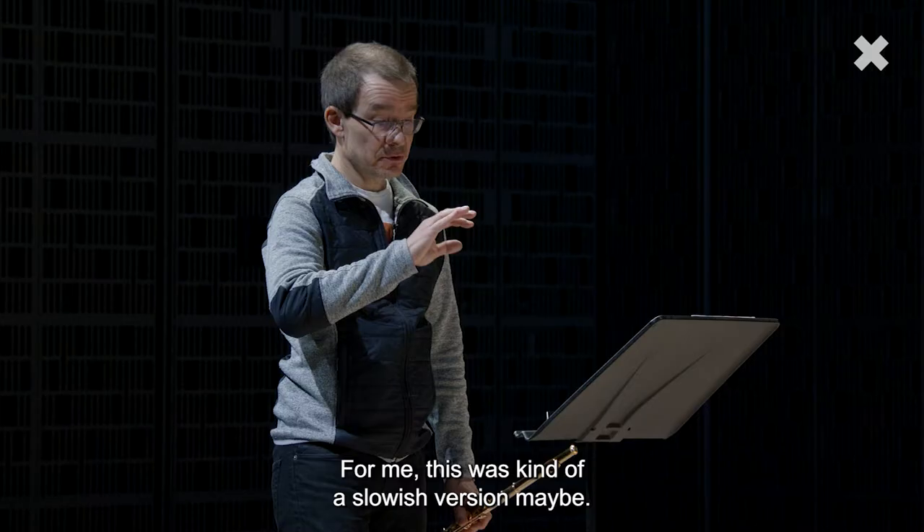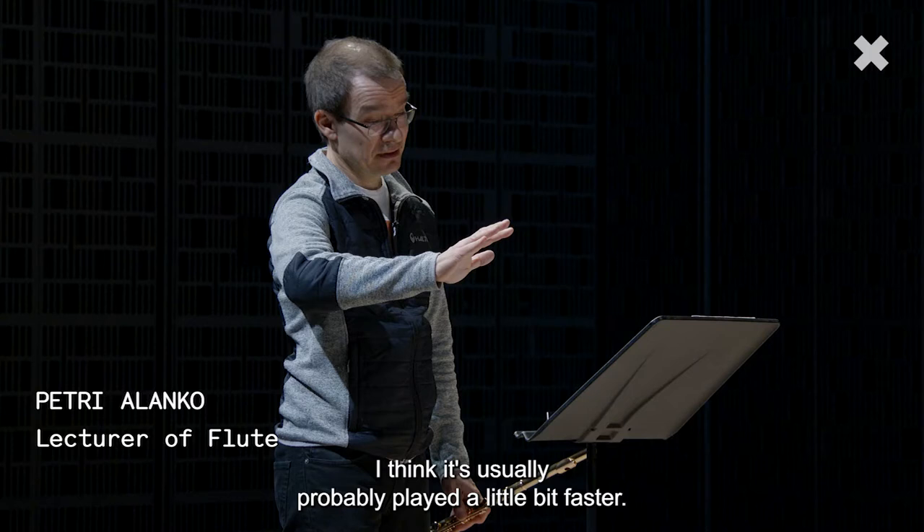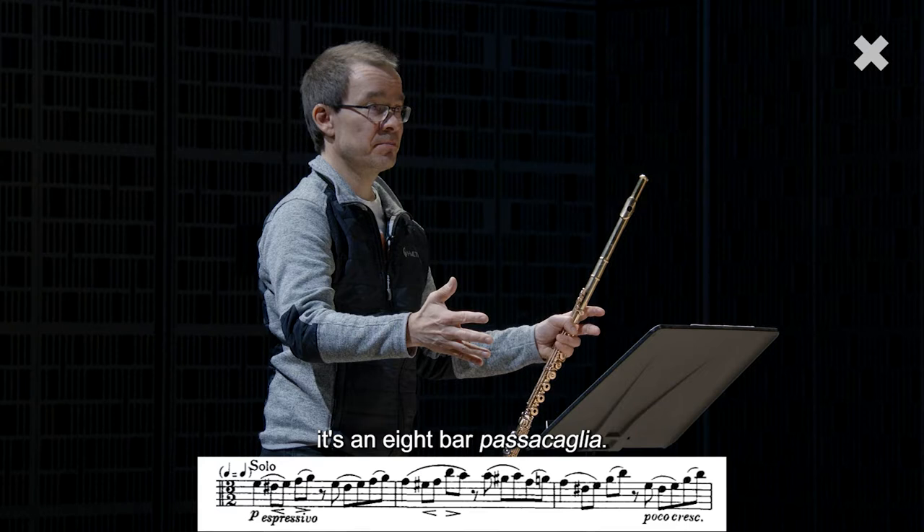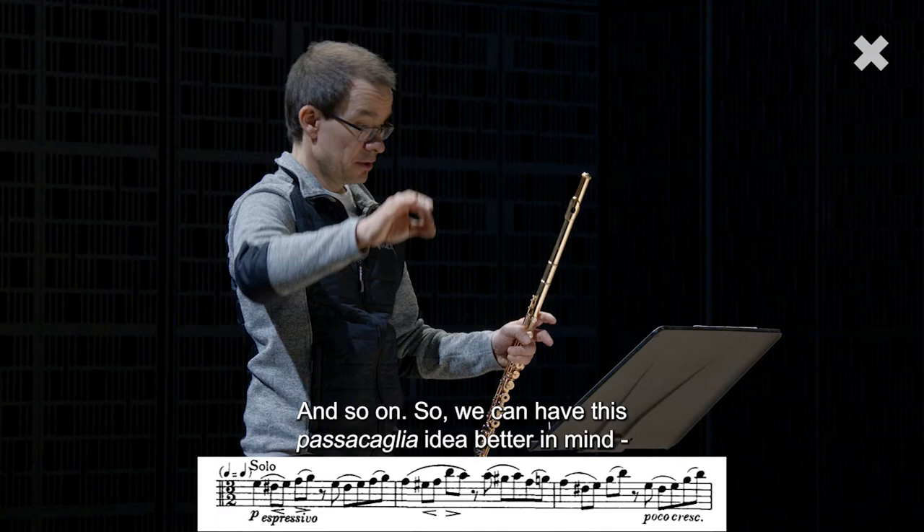For me this was kind of a slowish version maybe. I think it's usually probably played a little bit faster. It's also easier for you, then you can reach the 8-bar line. As you know, this is a passacaglia throughout — an 8-bar passacaglia. So we can have this passacaglia idea better in mind if you play it a little bit faster.